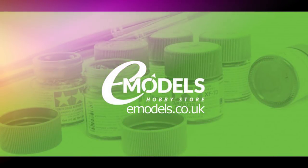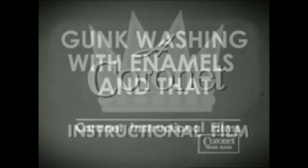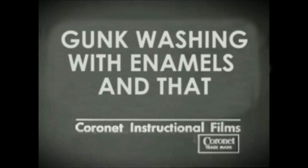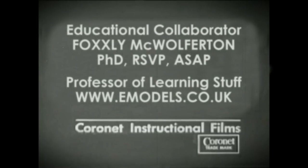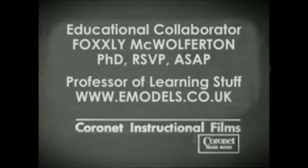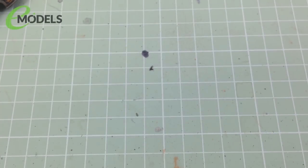Emodels.co.uk. Make something awesome. Hey everyone, it's Fox from Model Making Guru here.